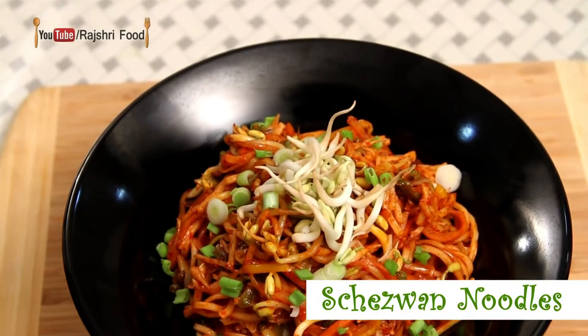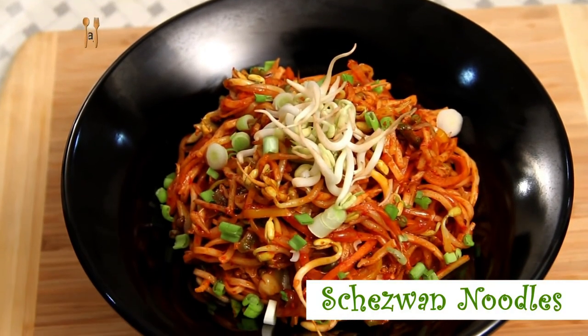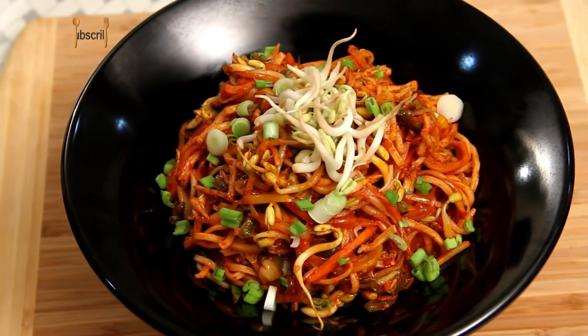Hi guys, in this episode I'm going to make spicy Schezwan noodles. It's very easy — all you have to do is stir-fry the vegetables, add the noodles and the sauce. So it's super quick, let's just start.